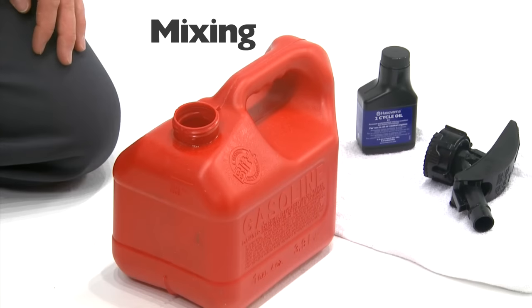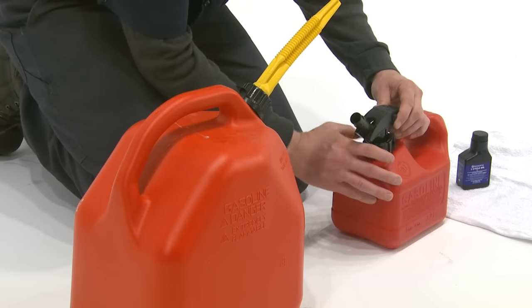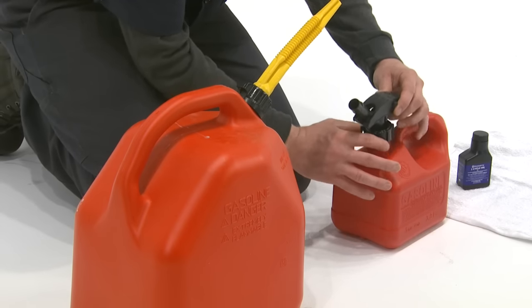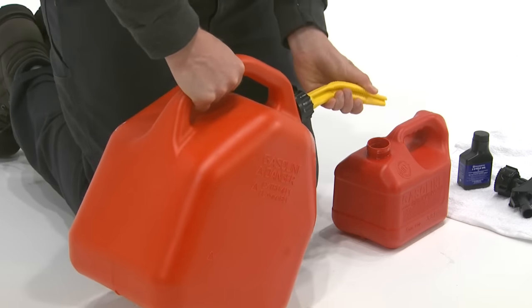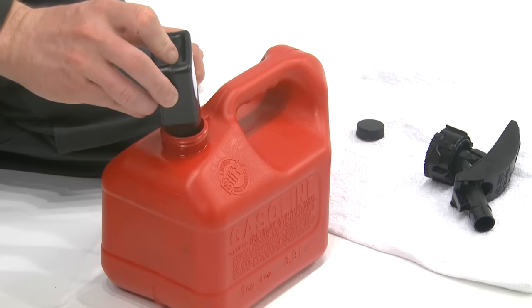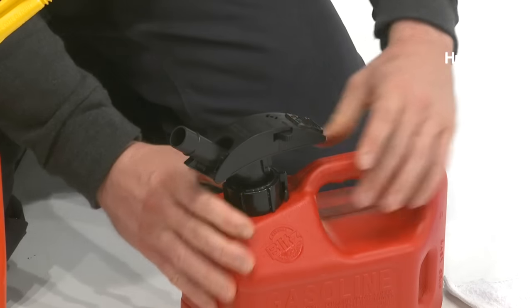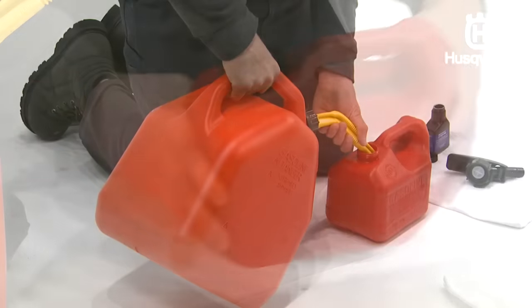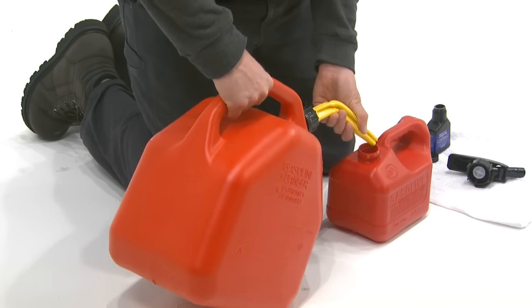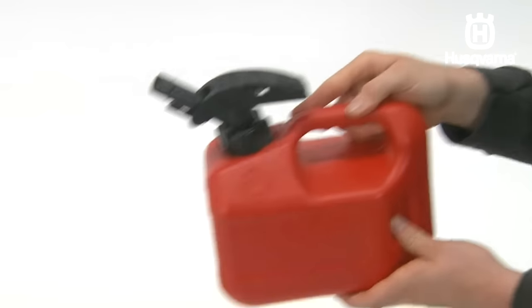When mixing, never attempt to mix the oil with the fuel in the gas tank on the unit. Always mix gasoline and oil in a clean container intended for fuel. Start by filling half the amount of the gasoline to be used, then add the entire amount of two-stroke oil. Shake the fuel mixture for at least 10 to 15 seconds.